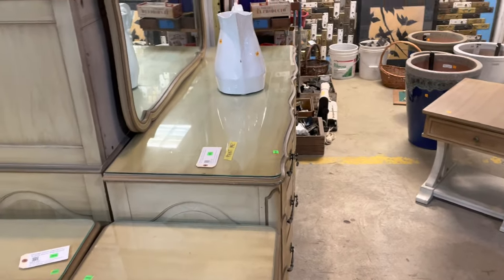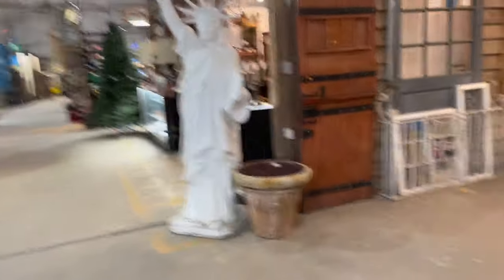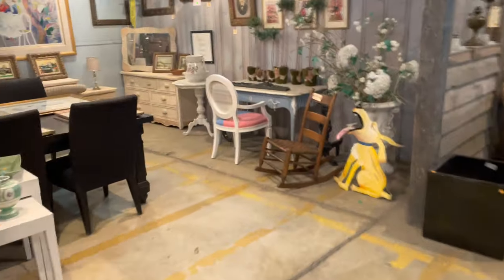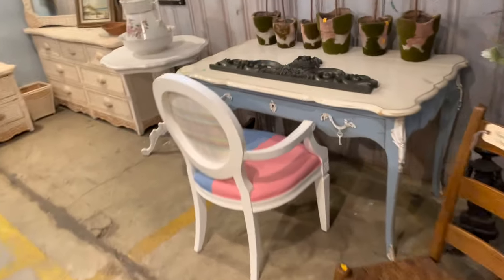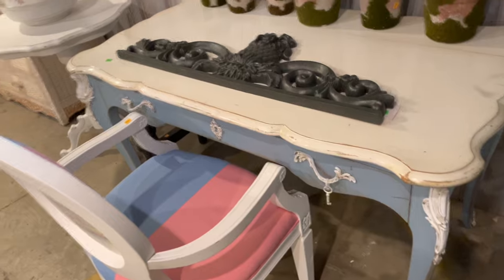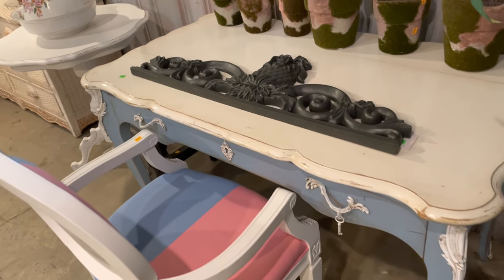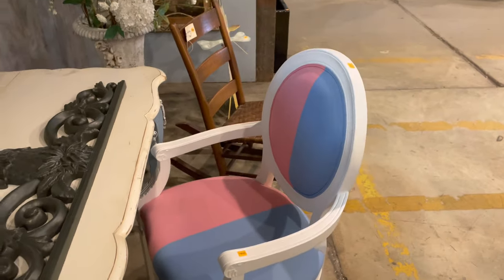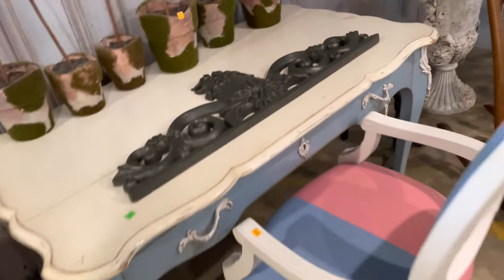I'm going to show you one more — look at this desk! It's a kind of shabby chic blue desk with a white top, and look at the chair that goes with it. Really wild. The chair is $65 and the desk is $225. They would go really well in a room with that first chair and ottoman set we looked at.